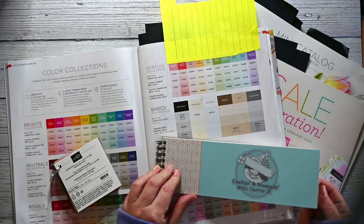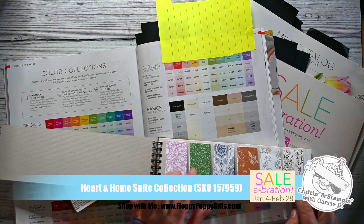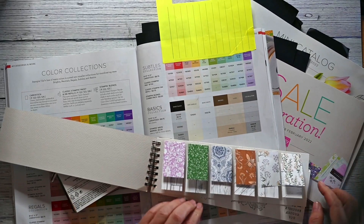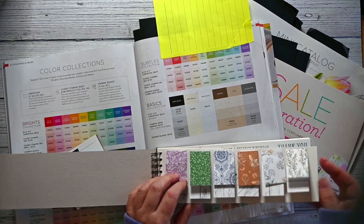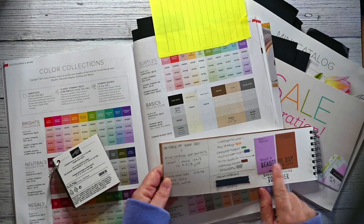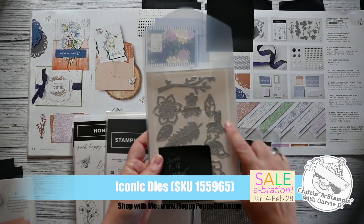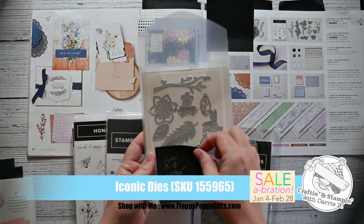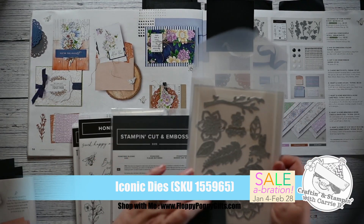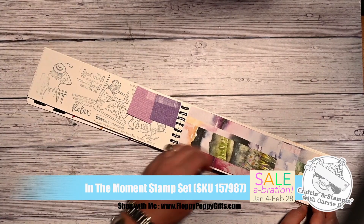Every time I get a new collection, I'm going to add the components to my swatch book. It will show the designer series paper front and back and corresponding colors in inks, Stampin' Blends, pens, and embellishments — as well as cross-referencing my older sets from previous catalogs that I think would complement it, to leave myself a little breadcrumb trail. It also helps keep me from getting lost in the wide array of products available, helps me identify my preferences, and helps me pick things that complement what I already have so I don't buy duplicate products.